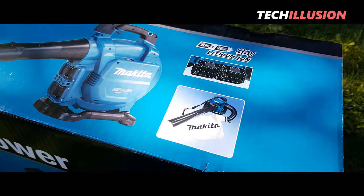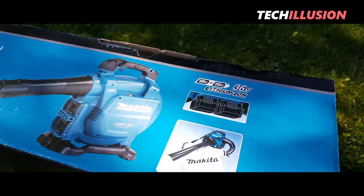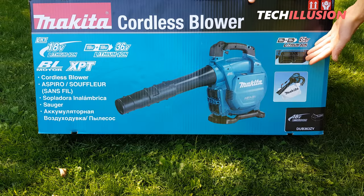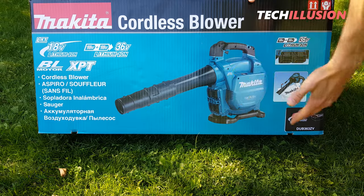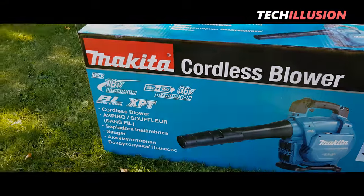First, it's noticeable that this is the solo version, indicated by the Z at the end, which means it comes without a battery and charger. We can already see the leaf blower here along with the collection bag. On the back, we have all the specs.